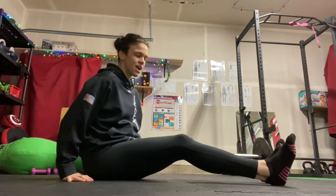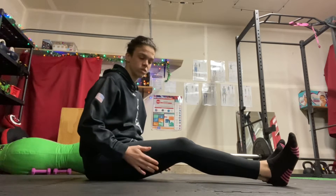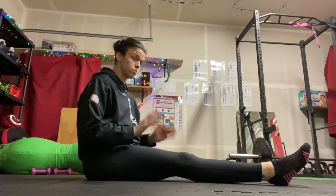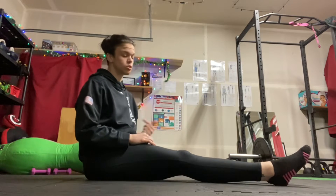My heels are going to be down just to help with a little bit of the weight of my legs. If you want to make it a little bit harder, you can bring your heels up for this — I'll show you both ways. So I'm going to have you do two scoots forward and then two scoots back.